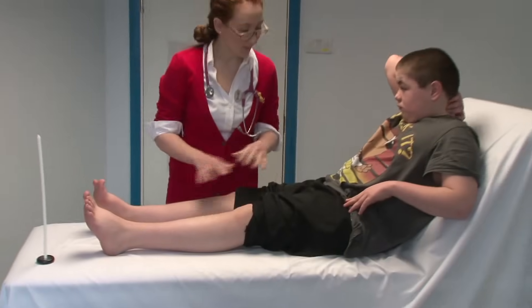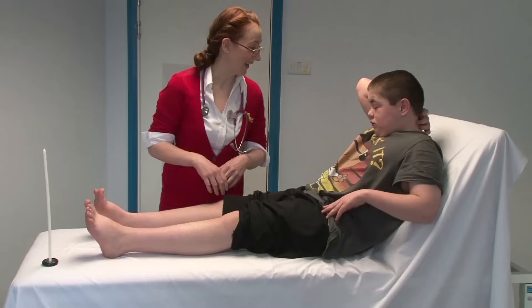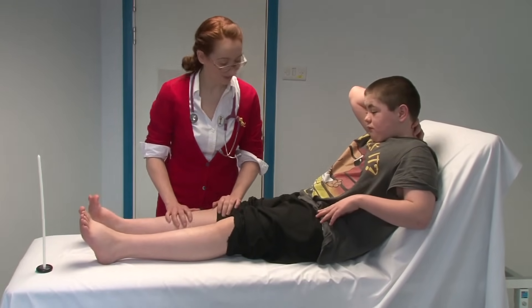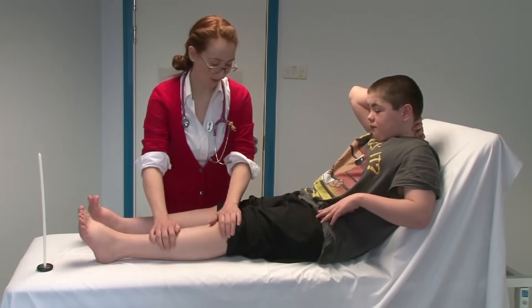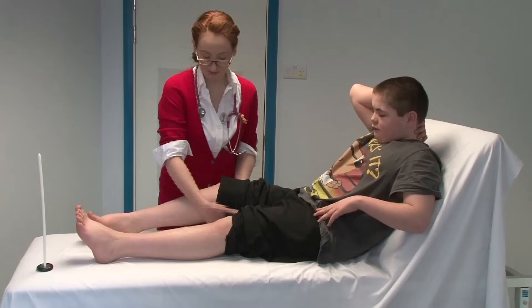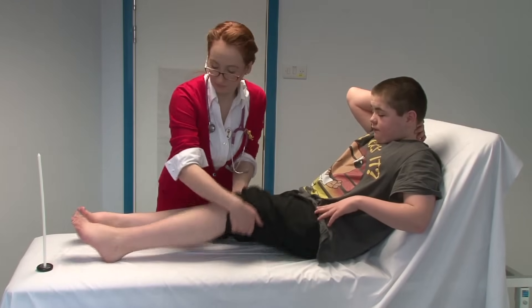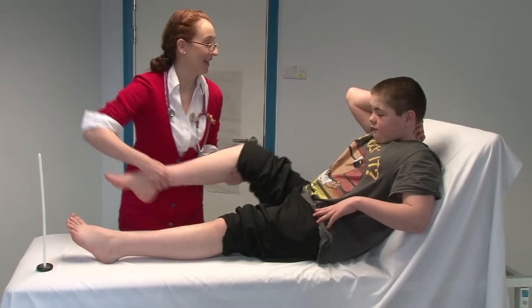I'm just going to check the tone of your legs — that means you need to just get really floppy like a jelly if you can. Tell me if anything I do hurts you. Just a bit more similar stuff. Try and let your leg go really floppy if you can, try not to help me. I'm going to relax that down. I'm just going to bend your knee for you again — try not to help me.